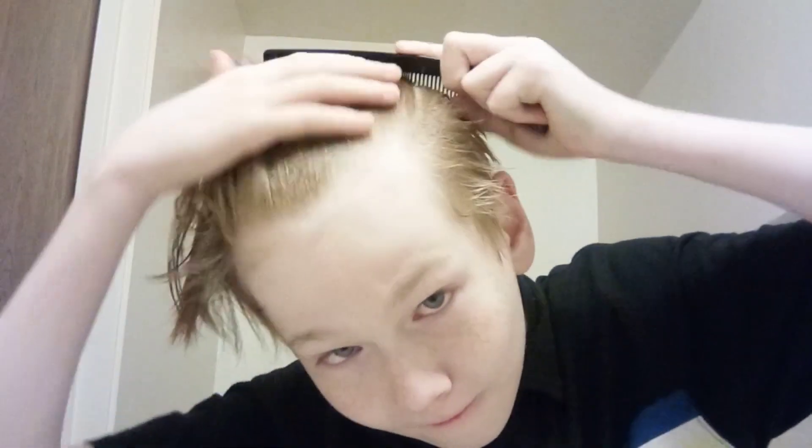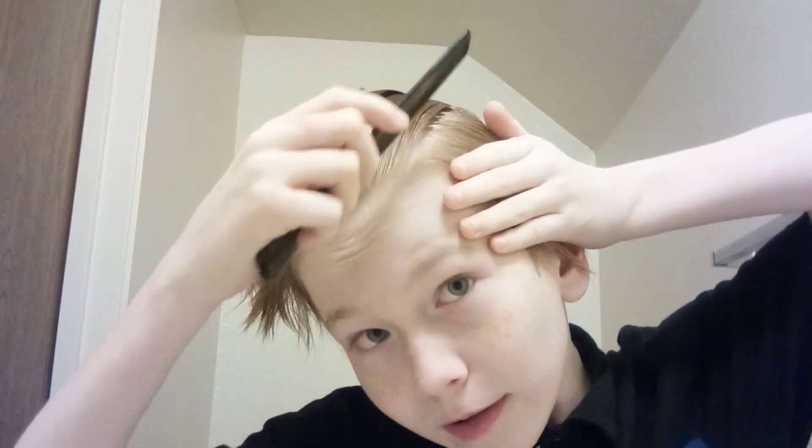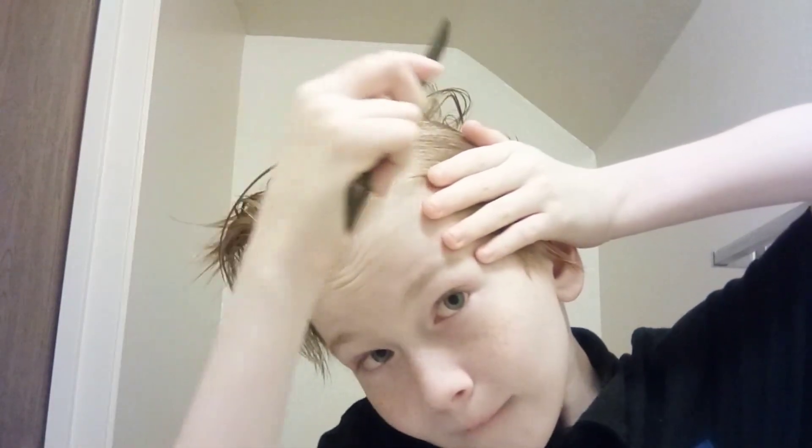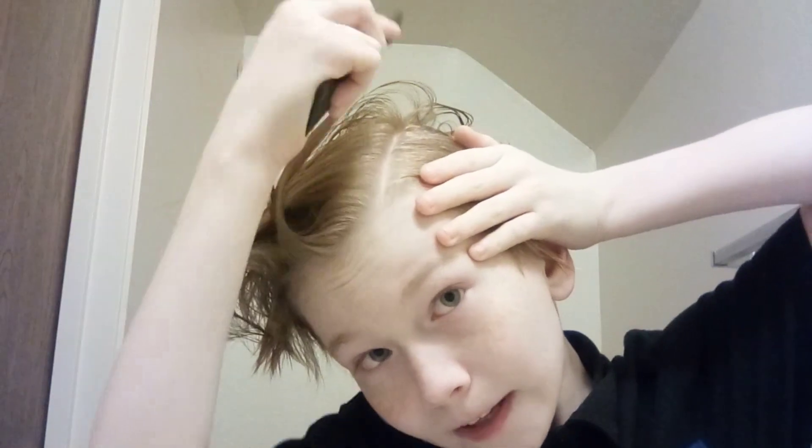I'll do that again except I won't be facing up so you can see how I'm doing the part. I'm going to take my comb, stick it in my hair, and comb it all down. It's a very weird way to do it — not a lot of people do it this way — but I do it and I like it. It gives me a perfect part, though it kind of messes it up sometimes.